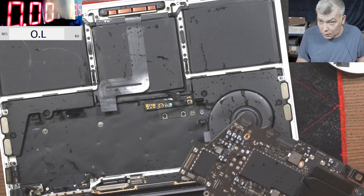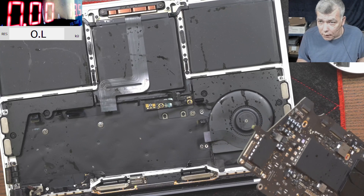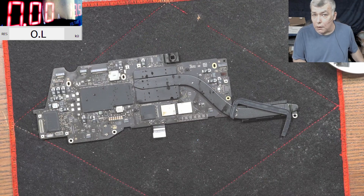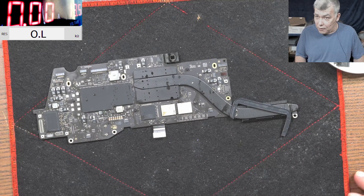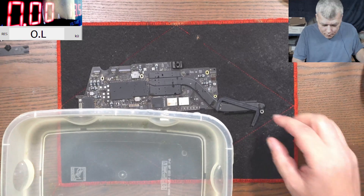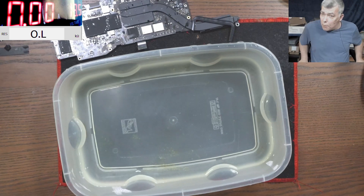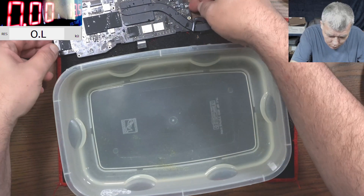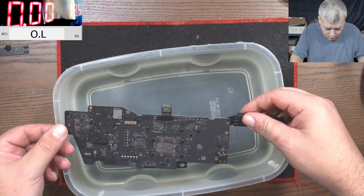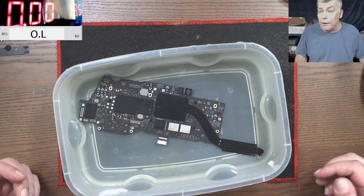We can't clean something like this with a toothbrush — we need pro tools. This repair is expensive. We're going to use some special tools today. Let me bring the ultrasonic cleaning machine. Inside we have a special solution, H2O warm, around 40 to 50 degrees.